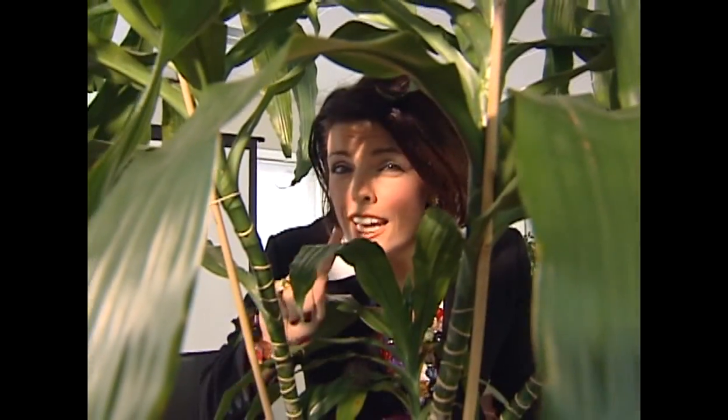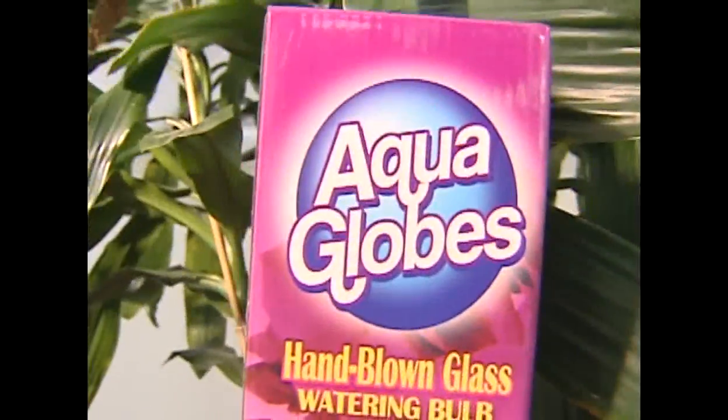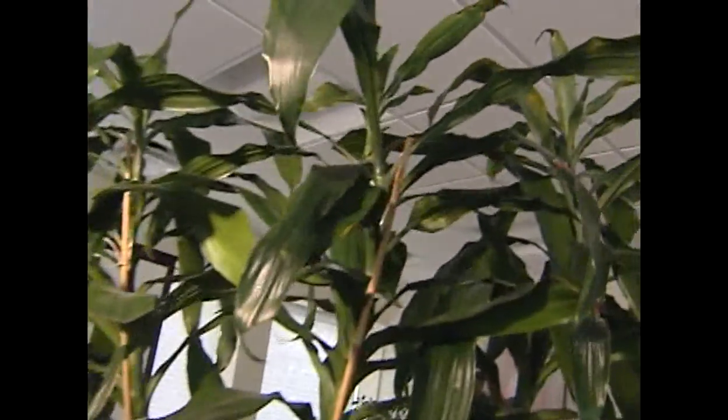I'm about to go where I said I would never go. I'm going to test AquaGlobes. So why wasn't I going to test them? The commercial makes it look like it's really lame, plus they look pretty heinous. Nonetheless, a lot of people have plants out there that they want to keep watered, so I'm here to help.